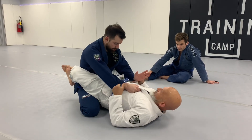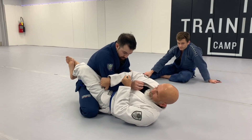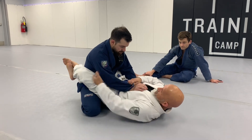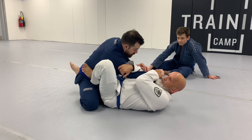So if I've got sleeve grips here, if I've got double sleeve grips, I'm going to go across to the back of his arm, to the back of his tricep. You're not going under and you're not using the same side, you're going across. So I'm putting this foot on the hip, I'm going cross grip.